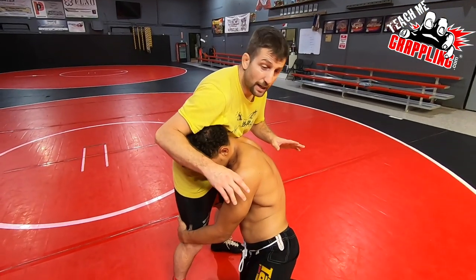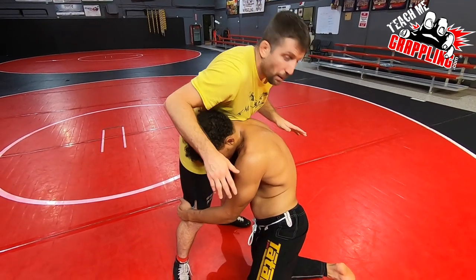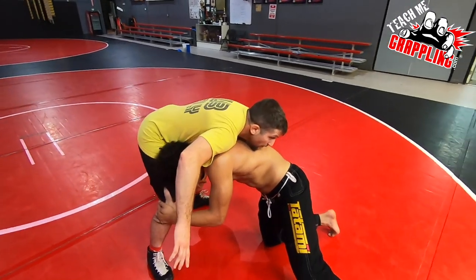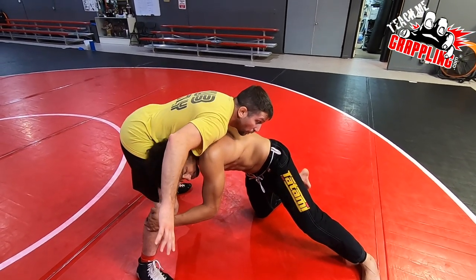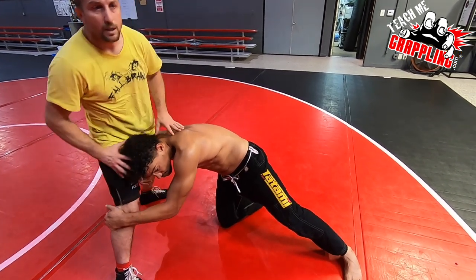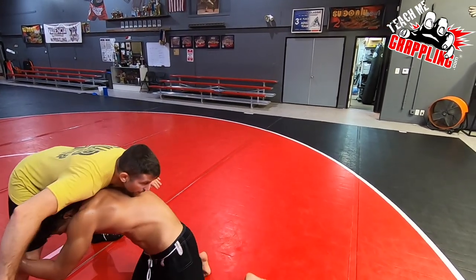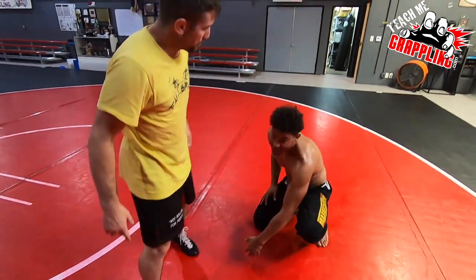So watch the movement I'm gonna make right now. Just stay relaxed. I'm just gonna stick my butt back and I'm gonna smash him with my chest — like this. Look at where my butt is. Look at what I've done. I'm not sprawling. I'm just trying to crush him with my chest. Boom, like this. That's my move. So when the guy shoots, I go. You feel that, Gino? It's not a sprawl. It's like getting hit with a rock.